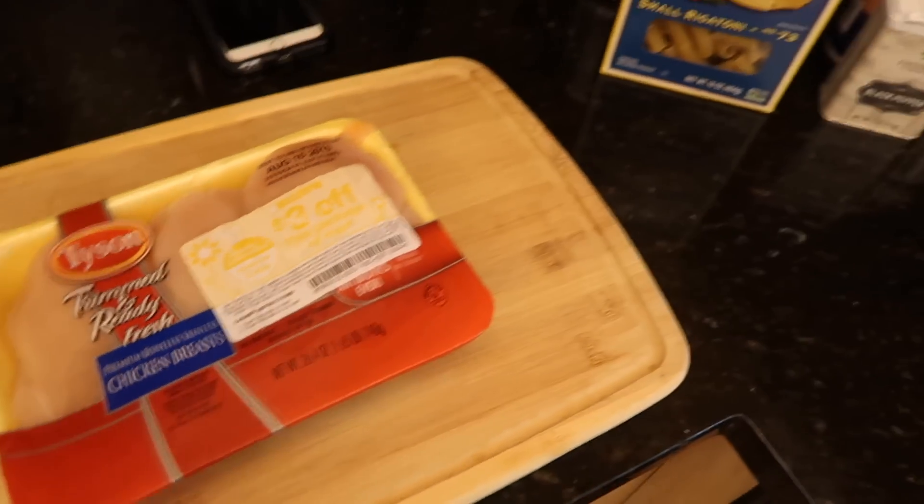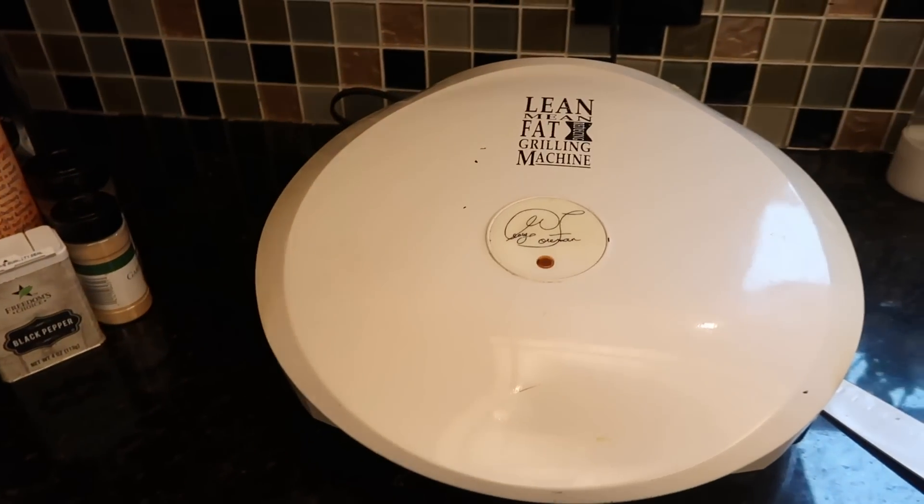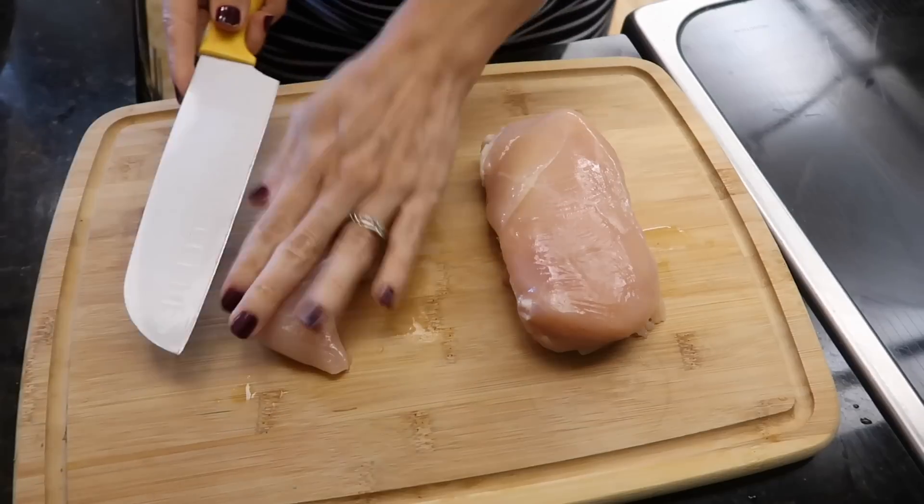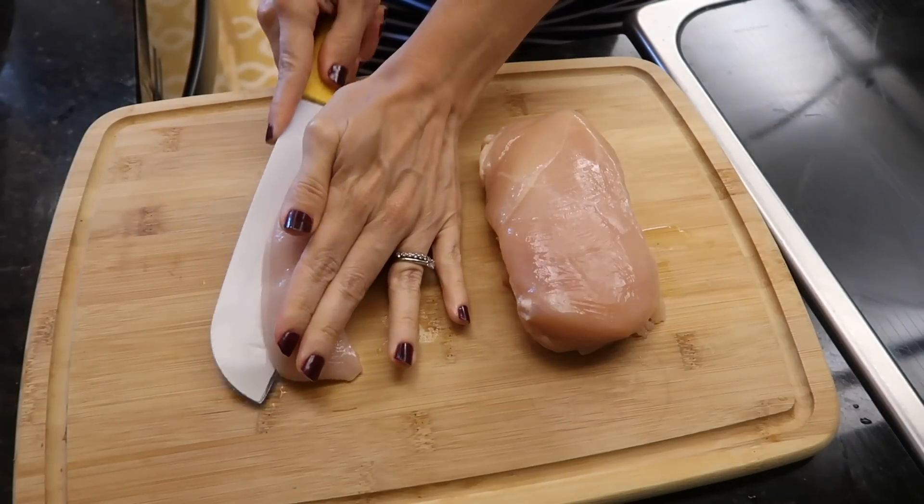We're starting out with some chicken breasts. I got these on sale at Target — I love when they do that — and throw the $3 off coupons on their chicken. I stock up.